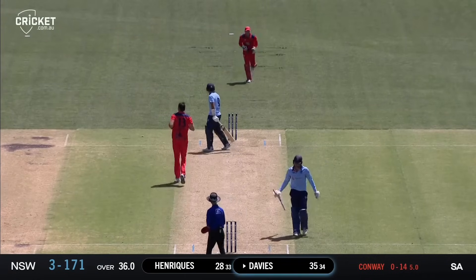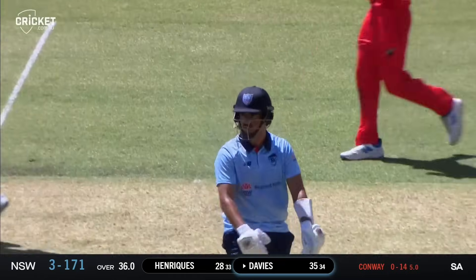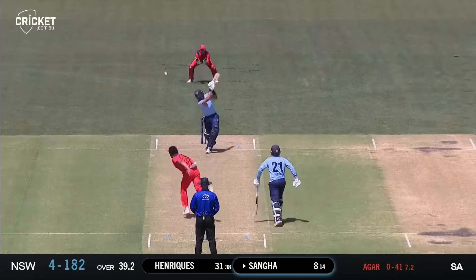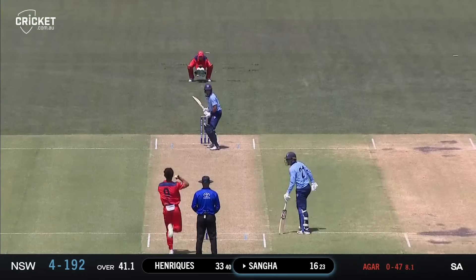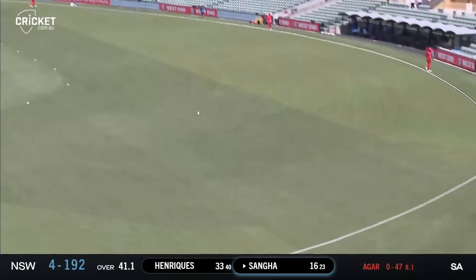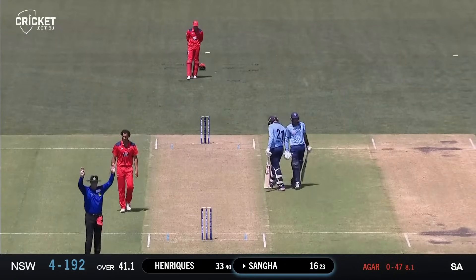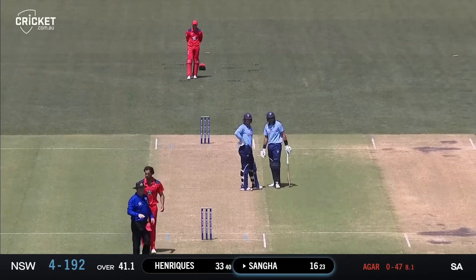He's bowled him - slower ball, tried to hit it down the ground, missed it completely. That's hit down the ground by Sanger in the air, beats the field and bounces away. Edged by Sanger, he slashed at that one and it went past the fielder. Sanger goes bang, straight down the ground and lifts that one over the boundary for six - that was a powerful blow from Jason Sanger and a much needed one for the Blues, as he moves to 22.